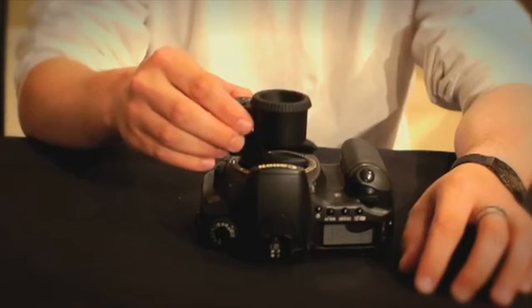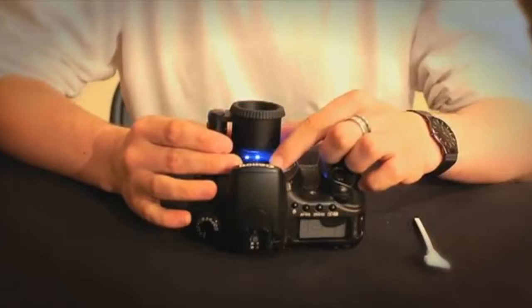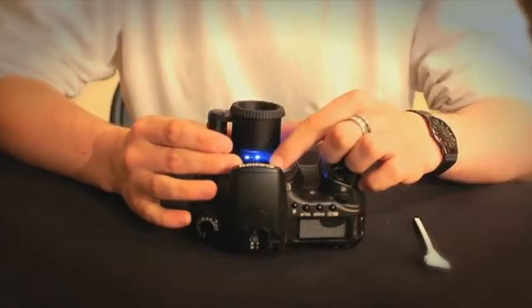Just place the Sensor Mag directly over the sensor. The device will rest comfortably over the lens mount. Use the preset sizes to assure a snug fit over your camera. Turn on the six ultra-bright LED lights and focus the eyepiece.